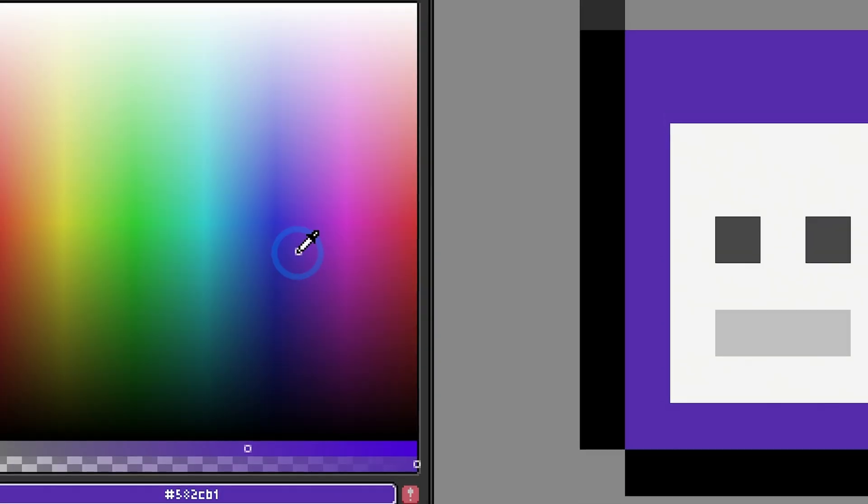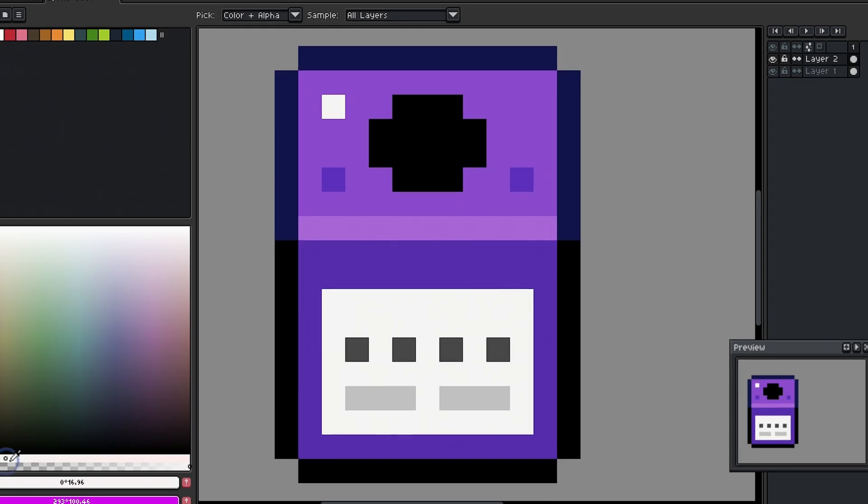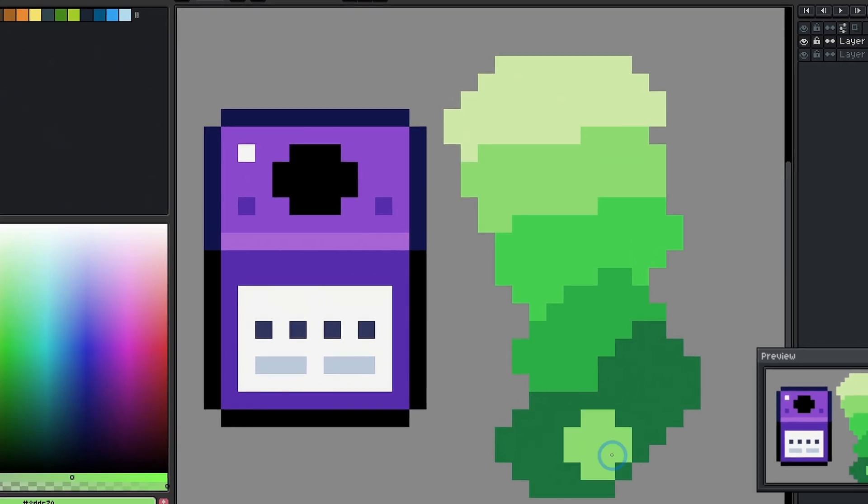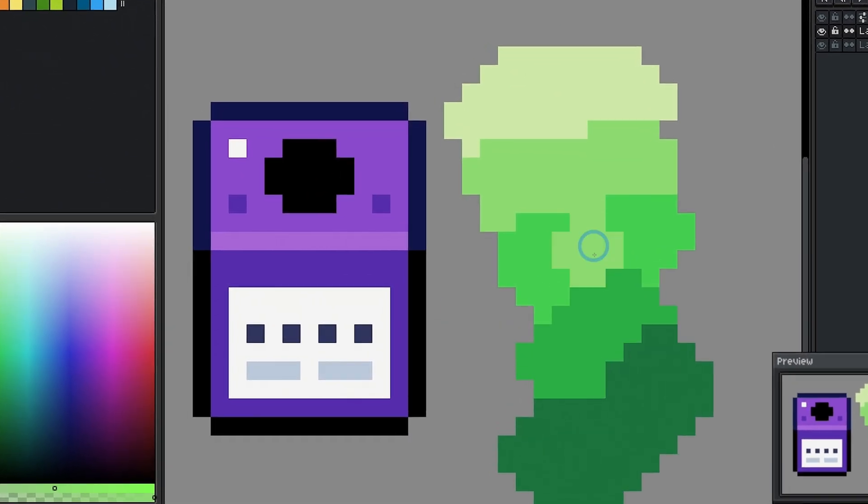In this video, we're going to talk about my favorite method to pick rich colors for shading your pixel art. This is a game changer and I know you're going to love it. Let's go.